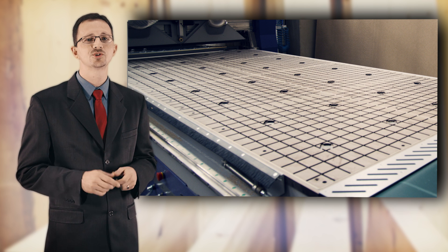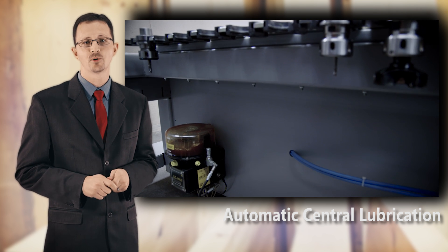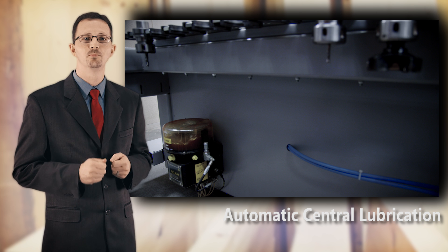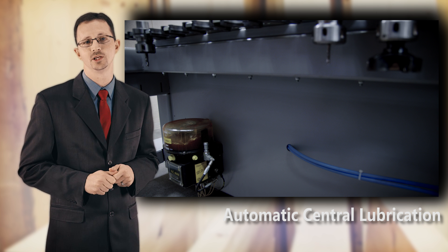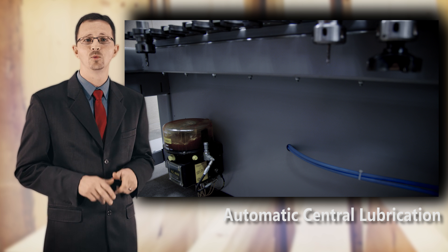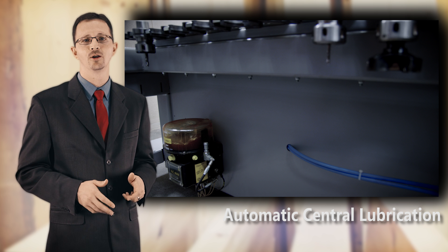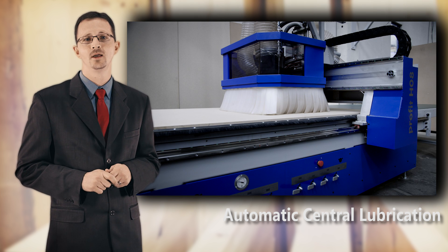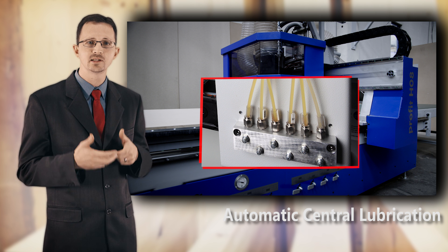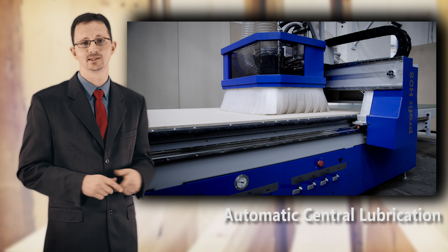Central lubrication is also crucial to any good CNC machine purchase. The Profit HO8 has an automatic system applying grease to the most important moving parts of your machine — this is not something operators need to worry about. Some machines have central lubrication points, but you need to physically walk over and apply the grease yourself, which wastes time and often never gets done.